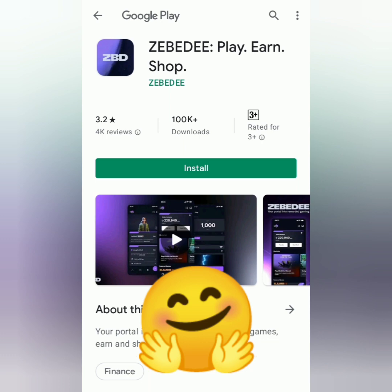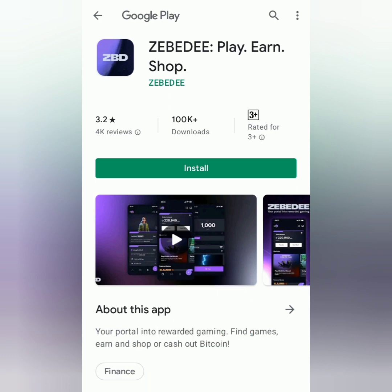Hello! I'm going to show you how to register and get verified on Zebedee wallet.